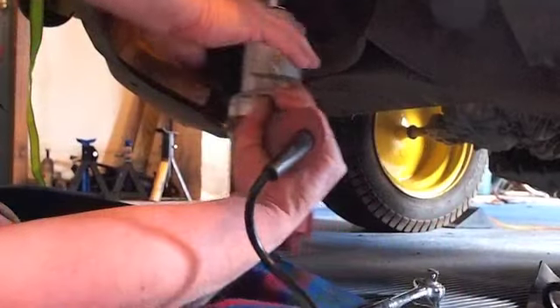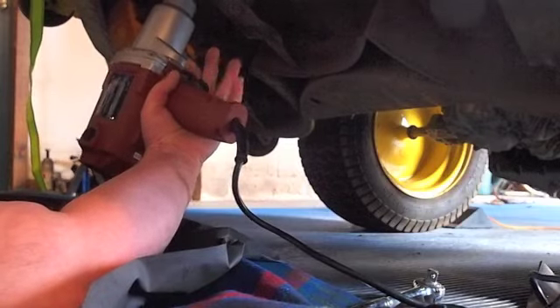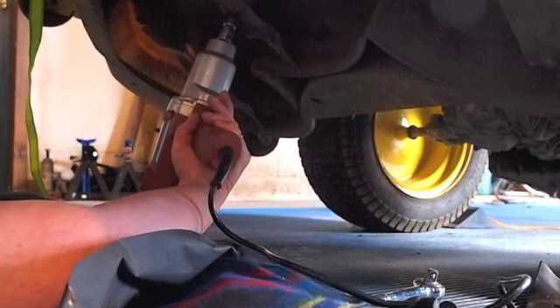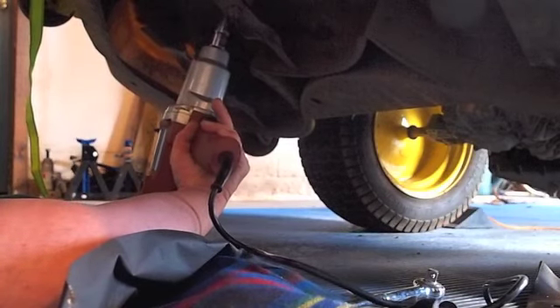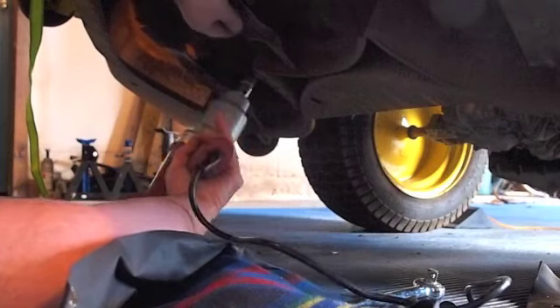Got this electric wrench here with a socket on it to get these bolts off. You can get this electric wrench from Harbor Freight or Northern Tool. And pull the blade.